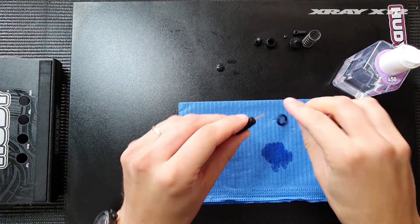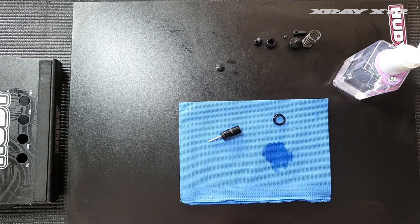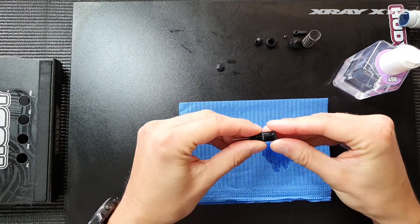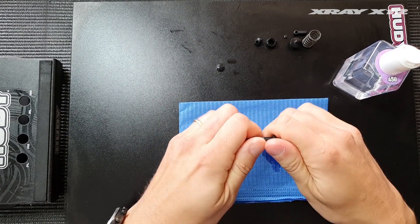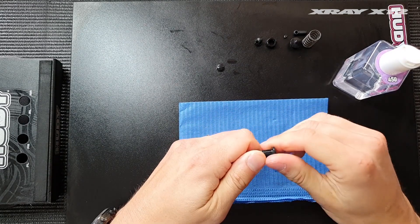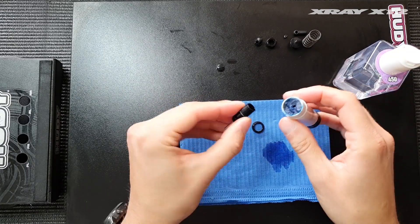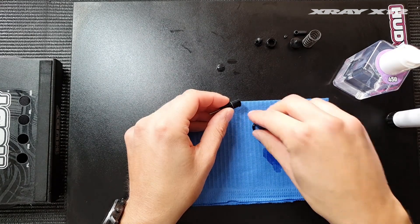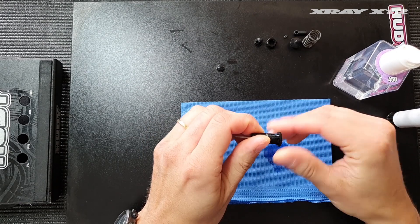The next step — you may wonder why I have these white marks on the shock body. It's because I previously put Loctite on the shock body, because as you can see the spring retainer moves quite freely on the shock body. So how do I counter this? I add a bit of medium strength Loctite to the shock body before I put the spring retainer in place.